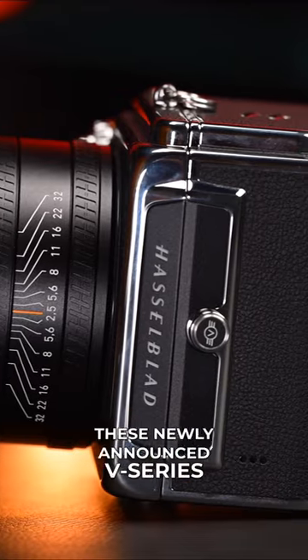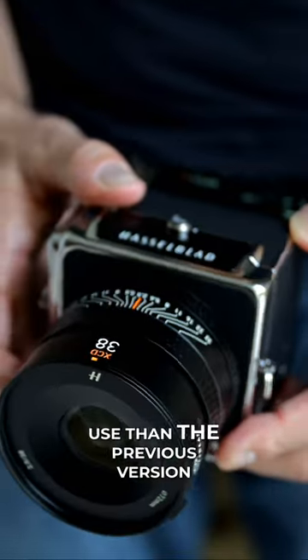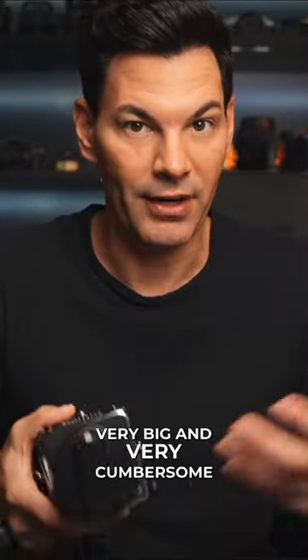Now with these newly announced V-series lenses that are smaller and more compact with fantastic optics, it does make this camera system a lot easier to use than the previous version, which you could only use the 45P — their pancake lens. Everything outside of that was very big and very cumbersome.